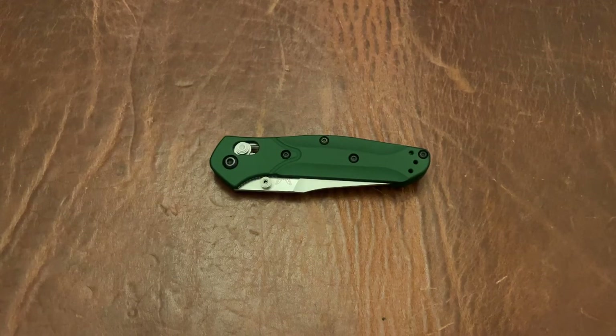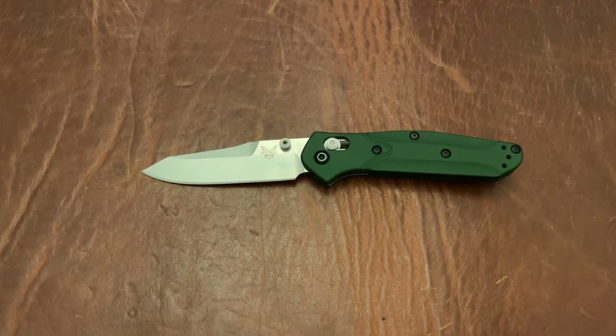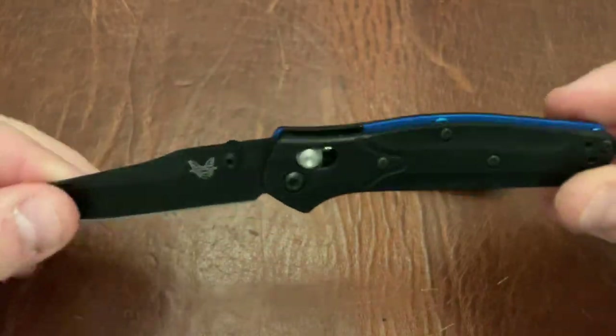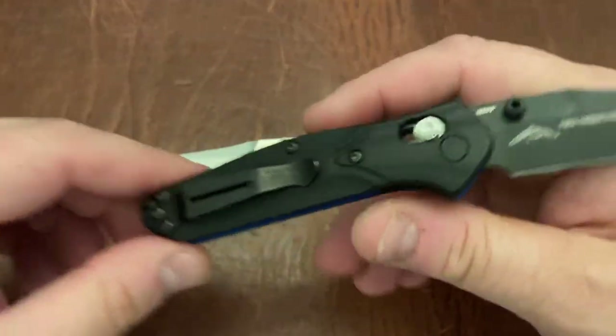Triple E EDC back again with another knife video. This is the Benchmade 945, basically the Mini 940. Last year they came out with the 945 BK-1, and this was a knife that was released to very positive reception. I had a good review on it.